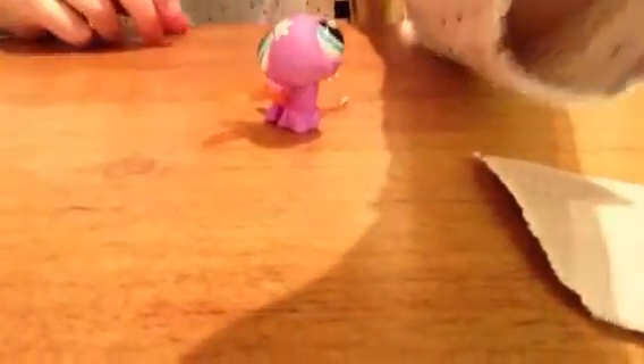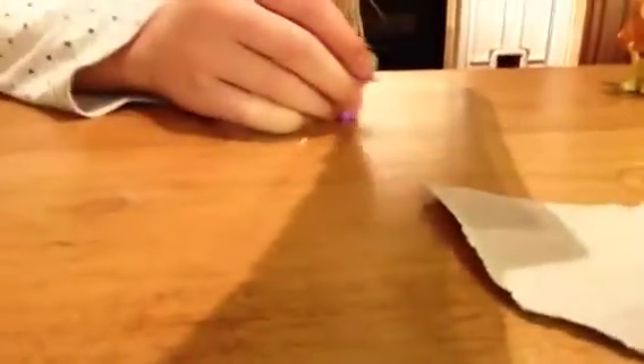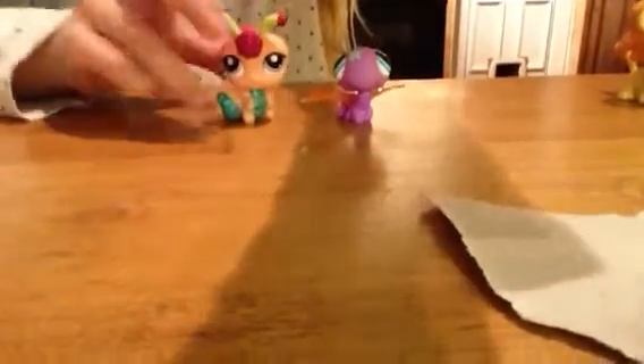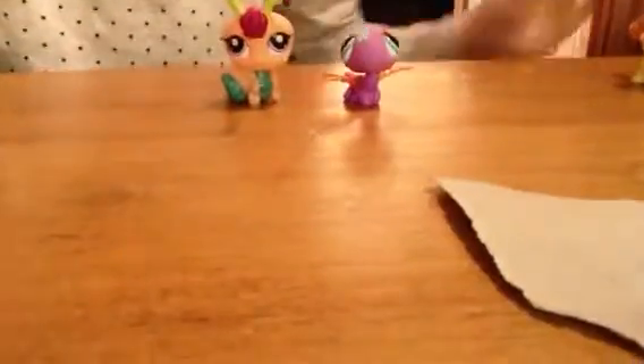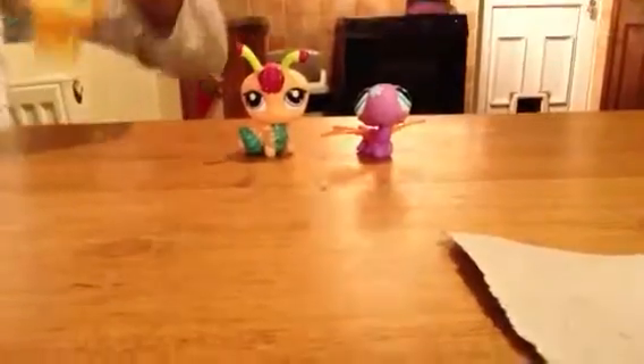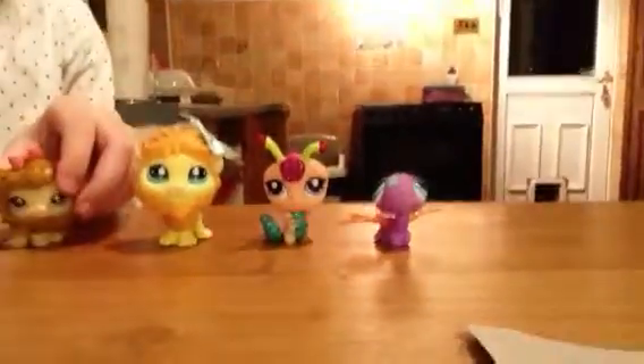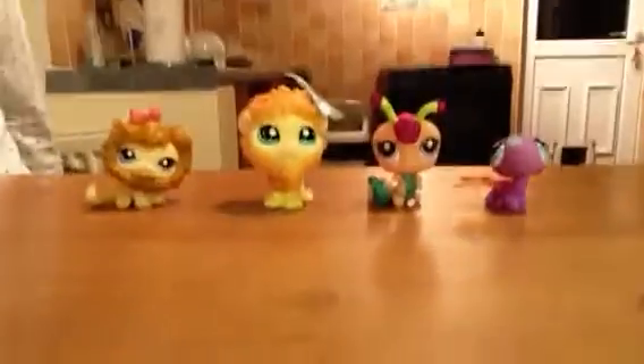Now I'll show you all the ones we have. First you have the dragonfly - there's the dragonfly. I'll just show you all of them: dragonfly and the caterpillar. If you want to say cat or lion - but there's those ones.